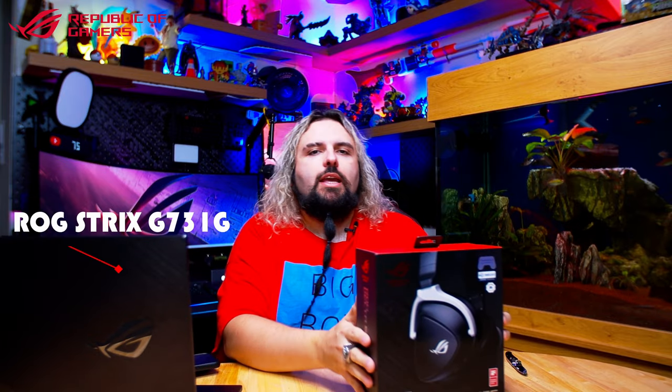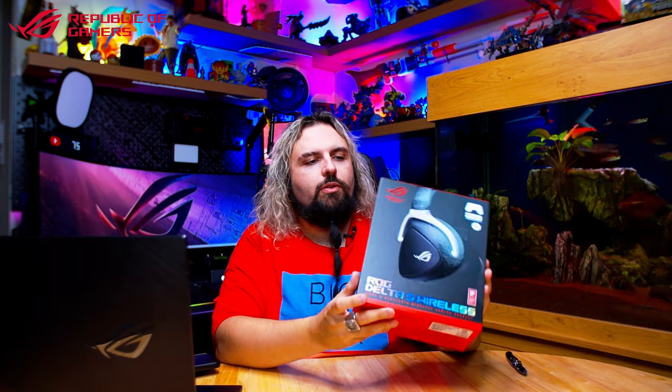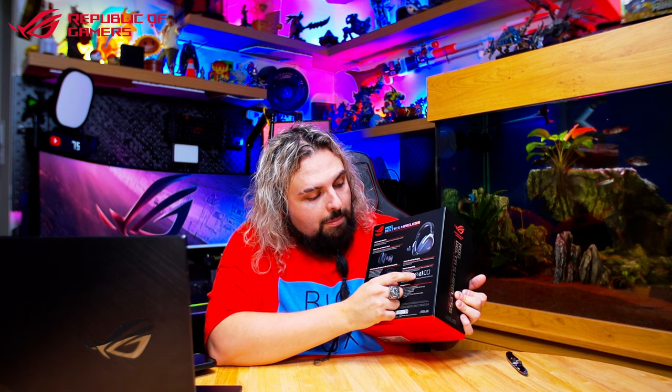As with most Republic of Gamers products, they come in this nice aggressive-looking box. Here you've got your holographic logo, and your red and black which are all the standard ASUS Republic of Gamers colours. On the box we can see it says it'll work with your laptop, PC, PlayStation 5, Nintendo Switch, mobile phone and tablet. I can test all of those so I will.